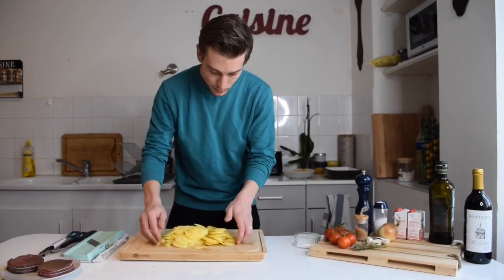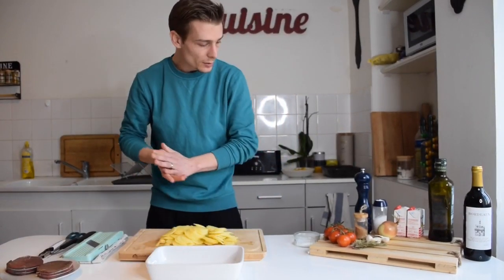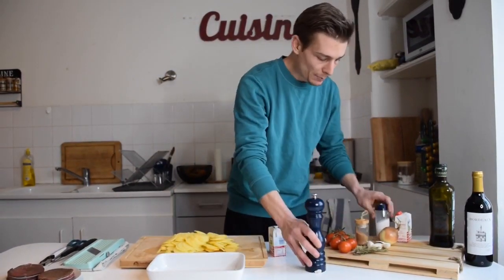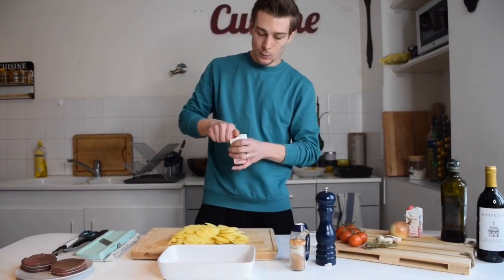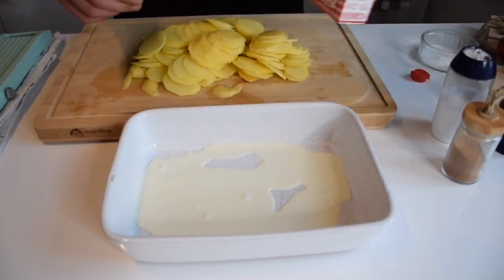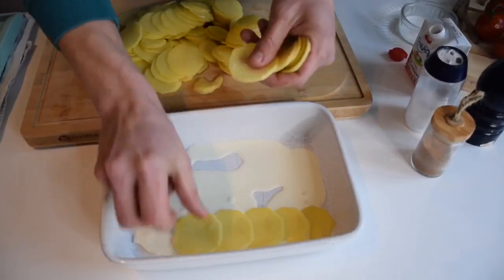Now you guys need a baking dish that goes into the oven. We're gonna use some cream, some pepper, some salt, and some ground nutmeg. So we're gonna start with some cream. What we have to do is basically build this in layers.